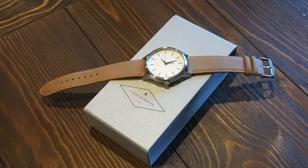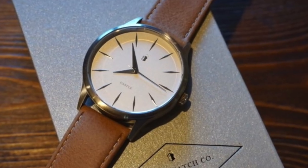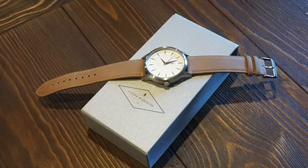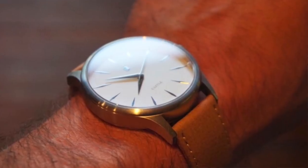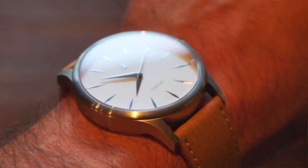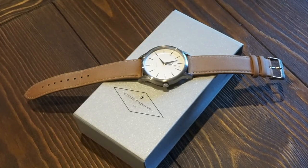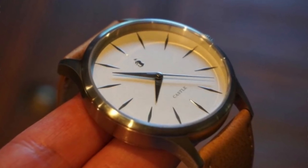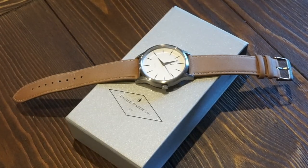Hello guys, welcome back to Watch Addiction Watch Reviews. Today we're looking at a super affordable watch with some nice components, which is kind of rare. Some people might look at this and think it's something like a Daniel Wellington, but no — this actually has some good components and it's like a quarter of the price. That's why I wanted to review this on the channel. This is from Castle Watch Company and this is their Corbel model.